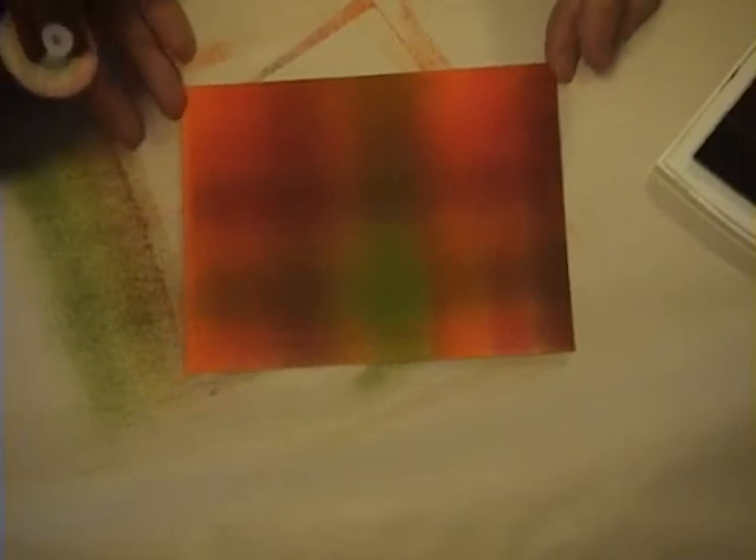Turn it 90 degrees and now go back and brayer it again, but this time brayer it the other way. Keep going — you're not going to be able to see it as well this time, but just keep brayering on the ink until you can start to see the plaid. And there you go — you've created that plaid madras background.